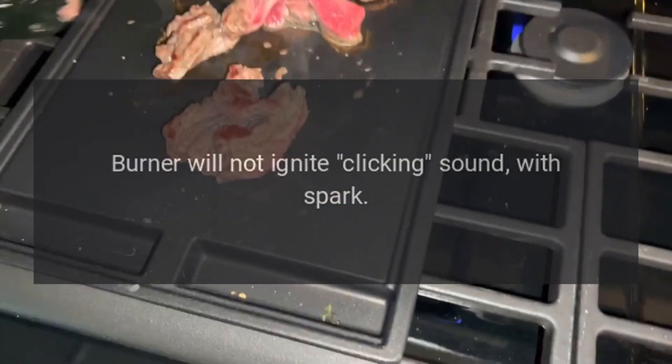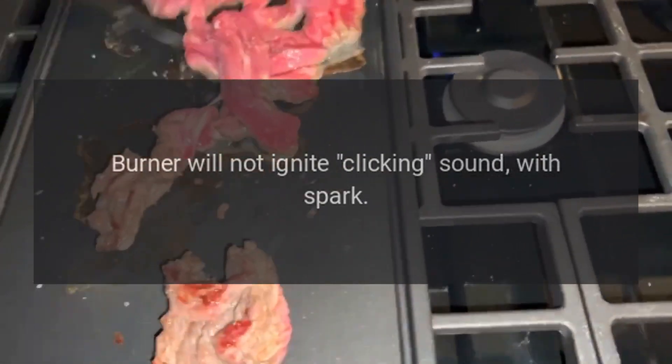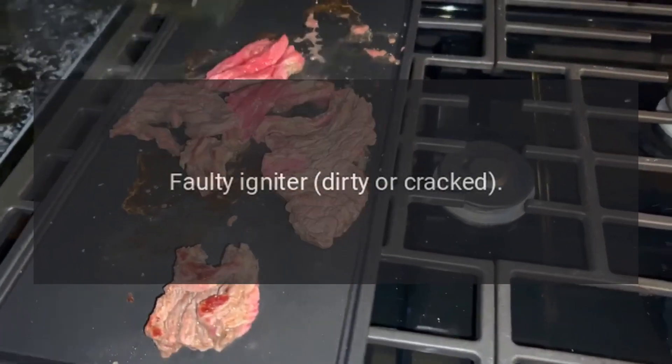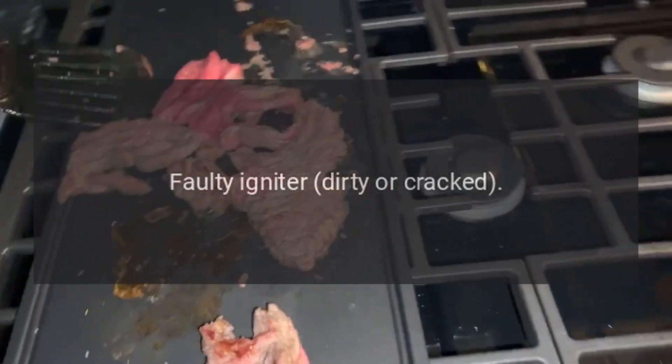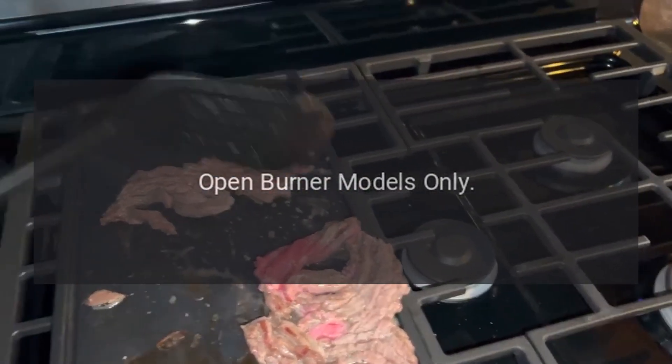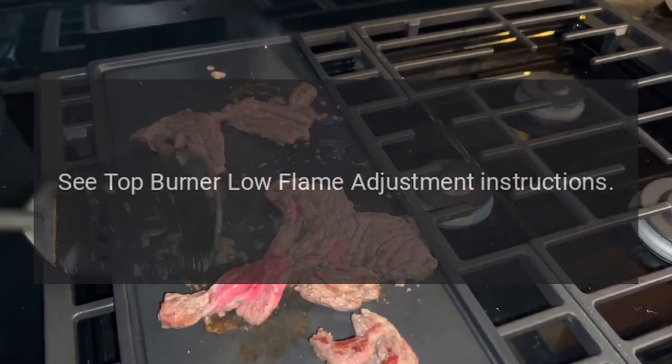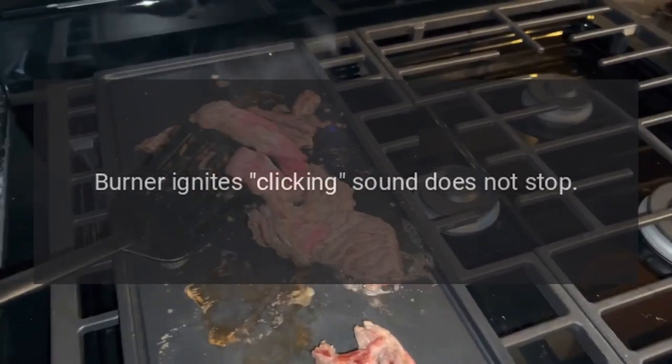Reason (open burner models only): air shutter needs adjustment. Solution (open burner models only): see top burner low flame adjustment instructions. Problem: burner will not ignite, clicking sound with spark. Reason: faulty igniter, dirty or cracked. Solution (open burner models only): see top burner low flame adjustment instructions.